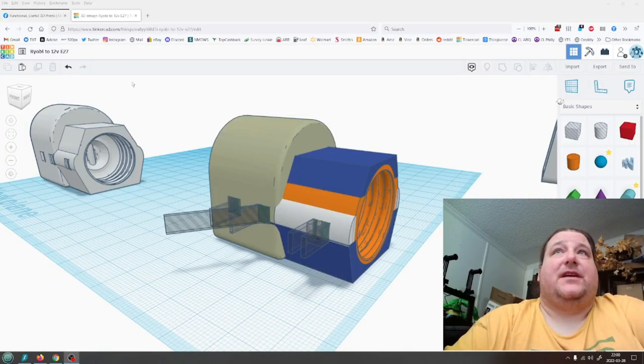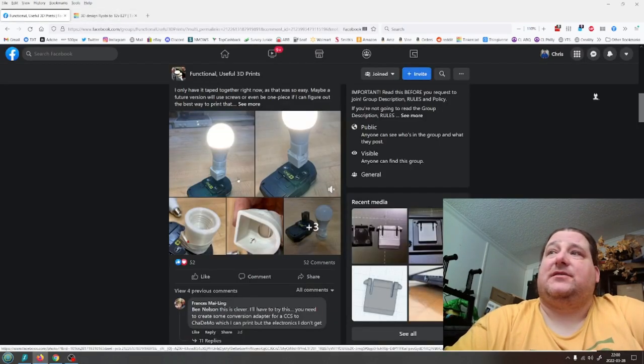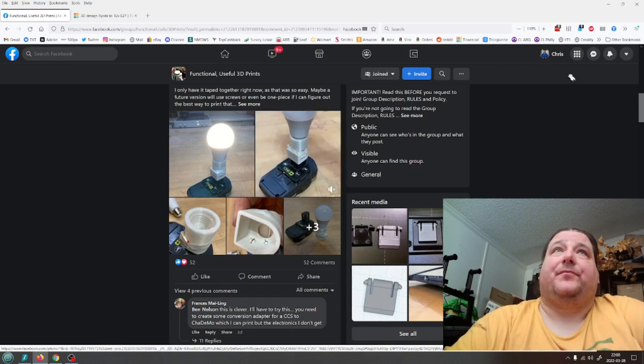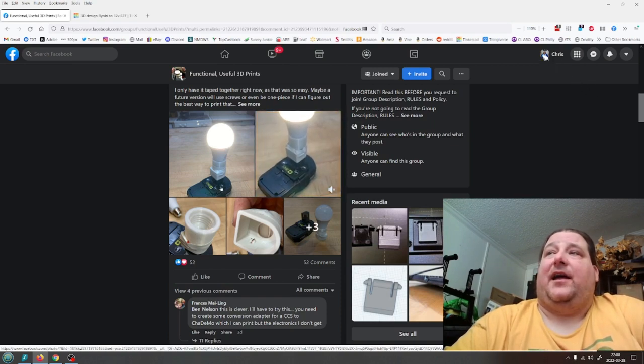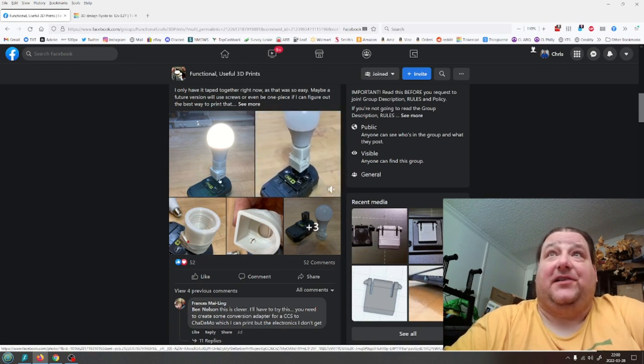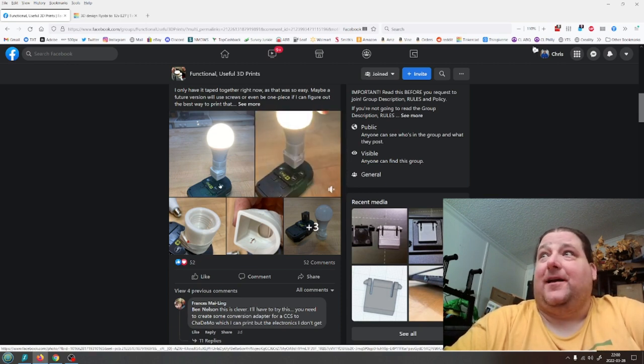This guy on Facebook came up with a neat idea. Here's my final version, but here was his idea: he took an E27 threaded lamp mount and a Ryobi power tap adapter, duct-taped the two 3D prints together.